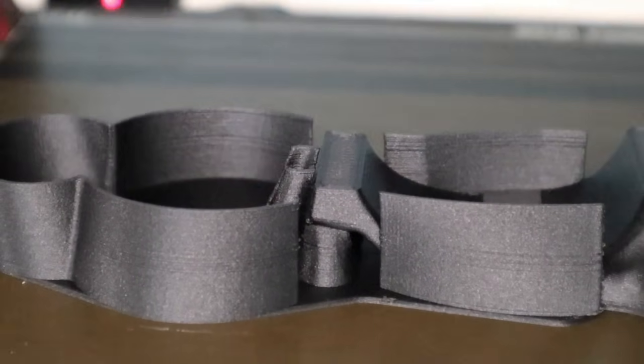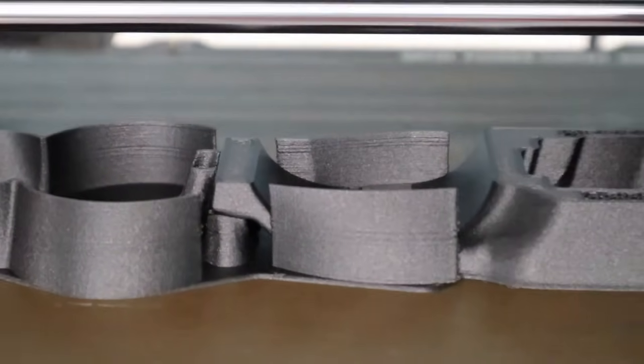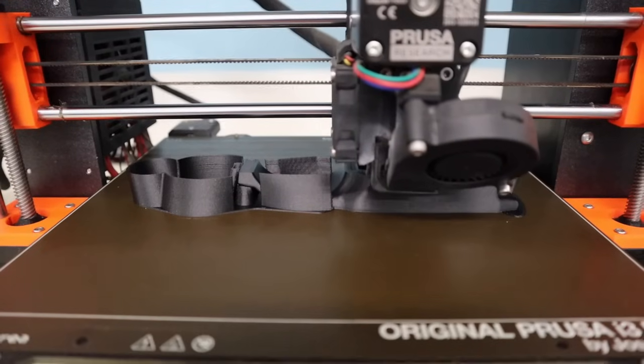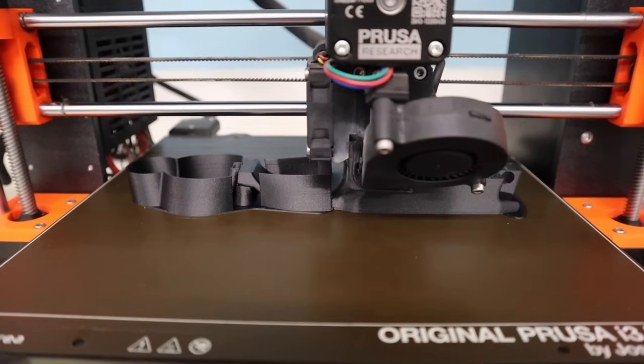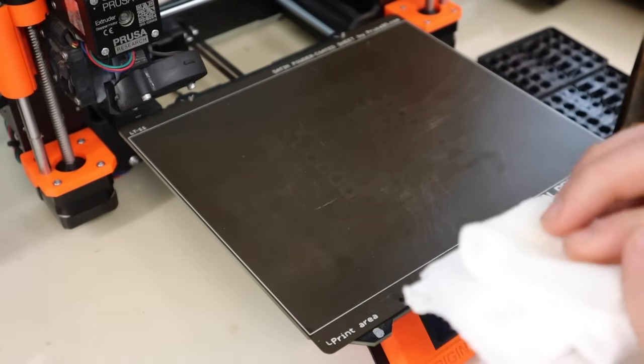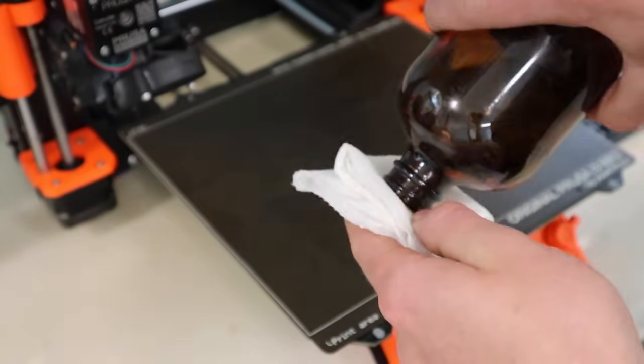The second thing for printer prep is the nozzle — it needs to be a hardened nozzle. A brass nozzle will wear out very quickly, causing your extrusion width to be off and you will not get good print quality. You want to print with a hardened steel nozzle. I have a tungsten carbide nozzle on the way which appears to be the best option because it has good heat resistance and is very abrasion resistant, but a hardened steel nozzle is what I've been using and it works quite well.